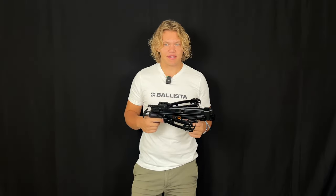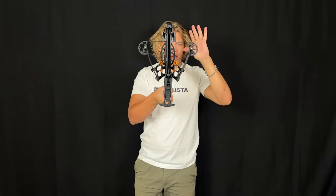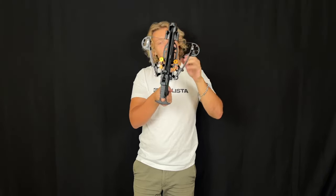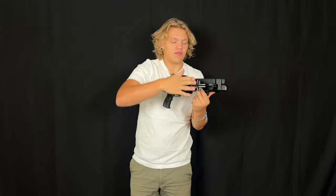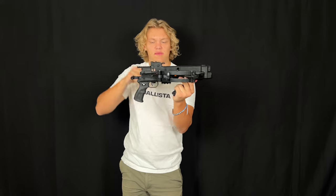Let's go over the specs. The BAT Reverse has the same body with 150-pound limbs, 50-pound draw weight, and up to 420 feet per second. What's new on this crossbow is going to be the top magazine.